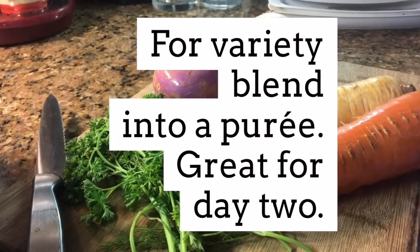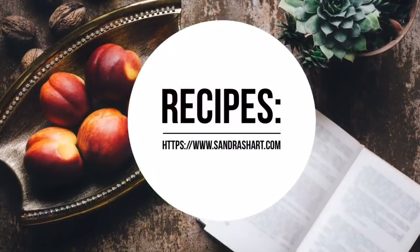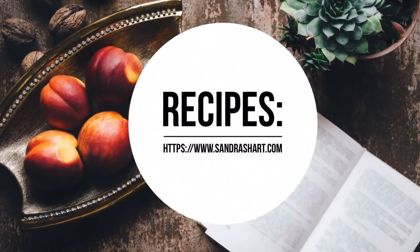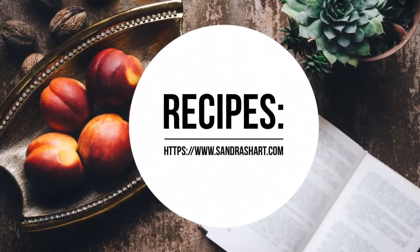Sometimes I add tofu because we're vegetarians. But if you want to find more recipes, go to my blog, sandrasheart.com. I will have other recipes and soup recipes there for you.